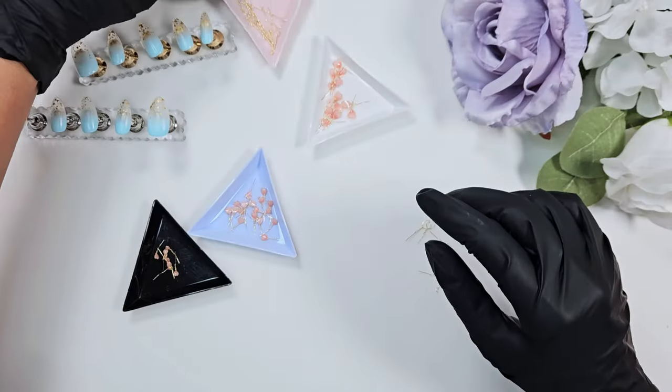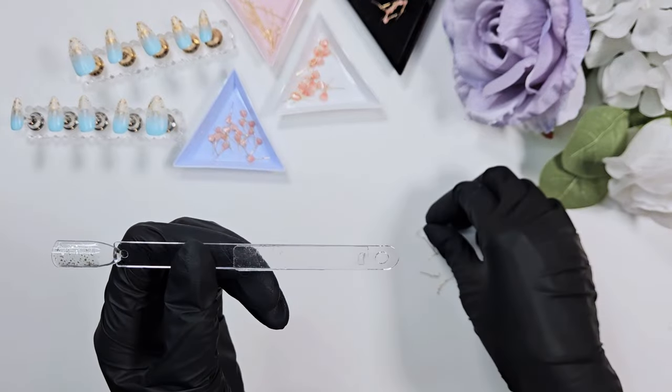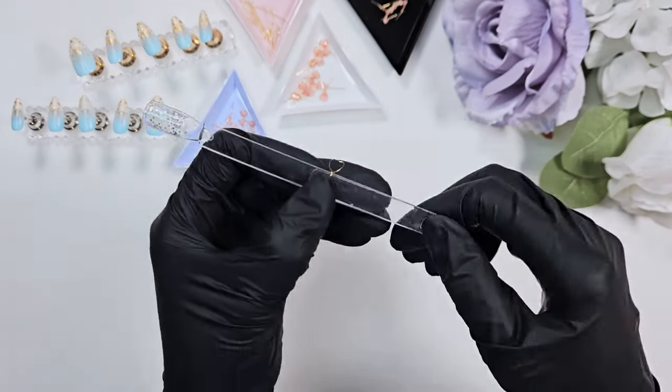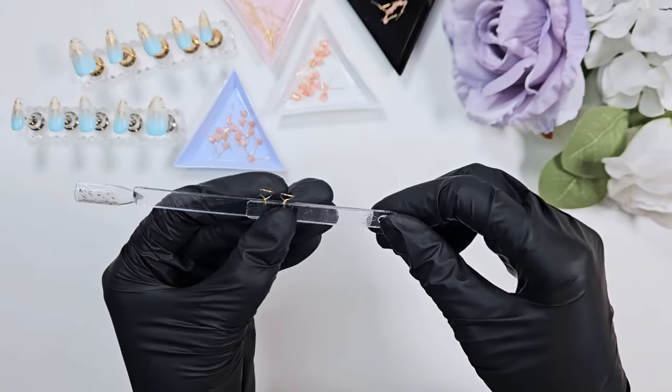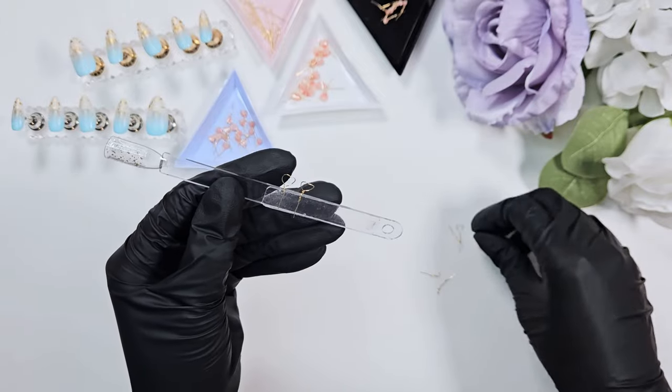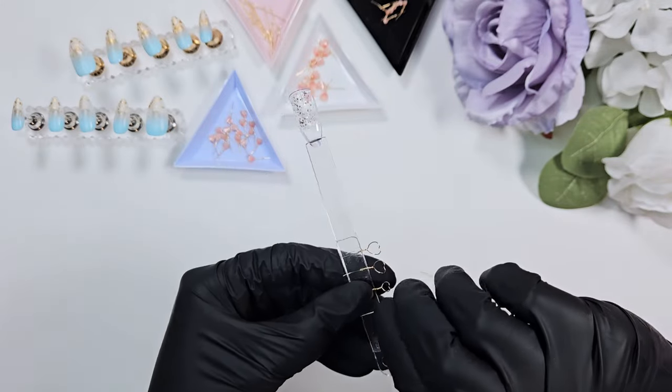Now I have to paint the petals. I'm sticking them to a swatch stick with some double-sided nano tape, making sure they are curving upwards — you don't want them curving down because we want the polish to pull more towards the bottom edge.